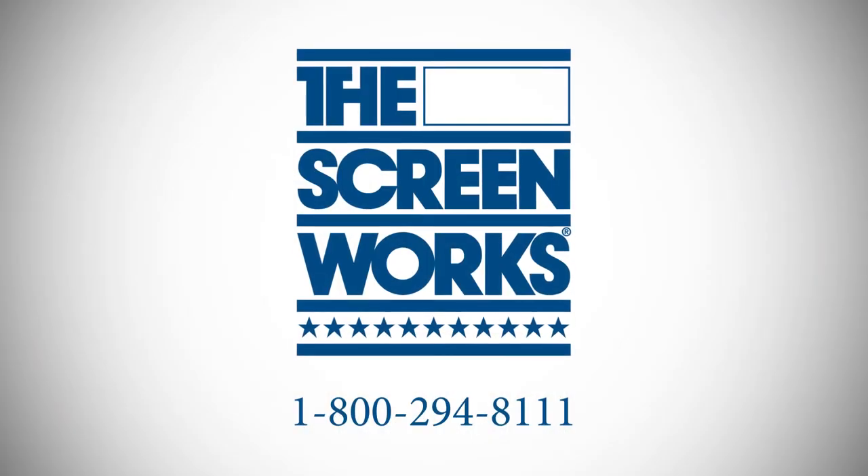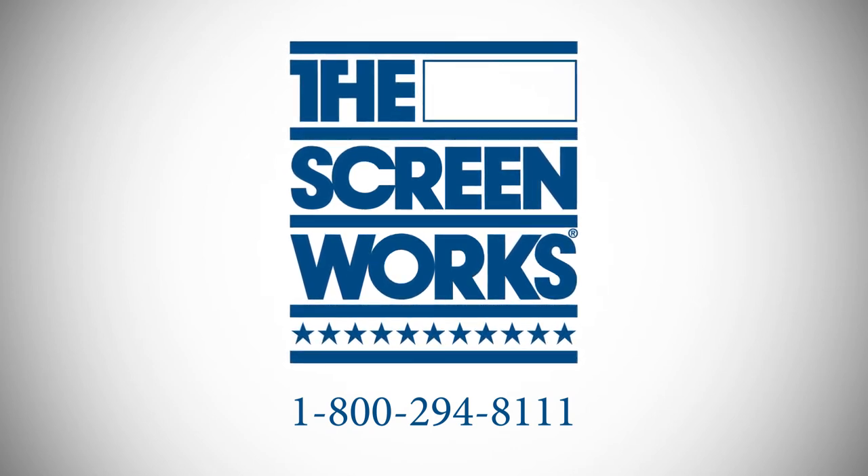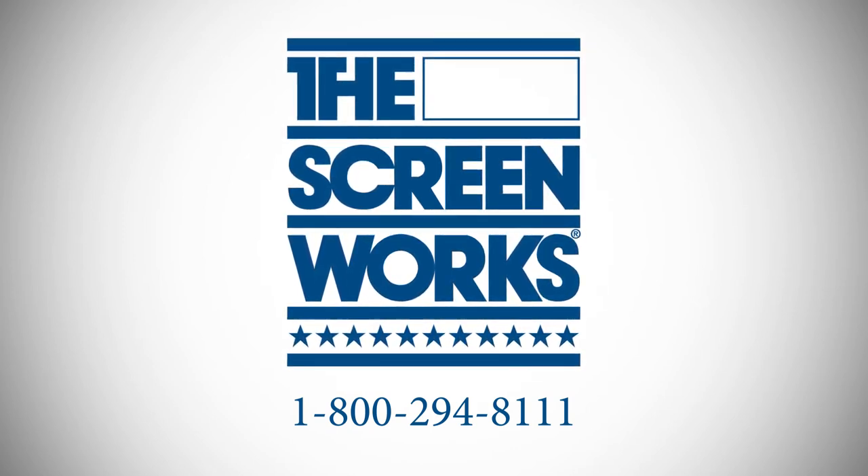Thank you for choosing ScreenWorks as your display rental solution. If you have any questions or need more information on our products, please contact us.